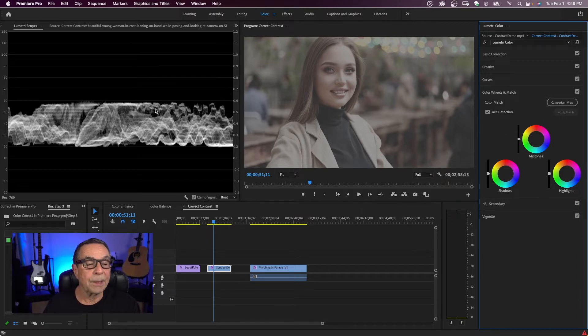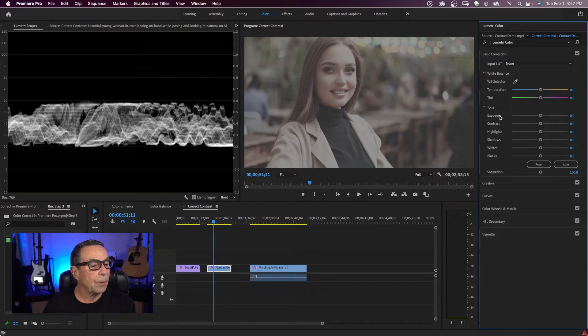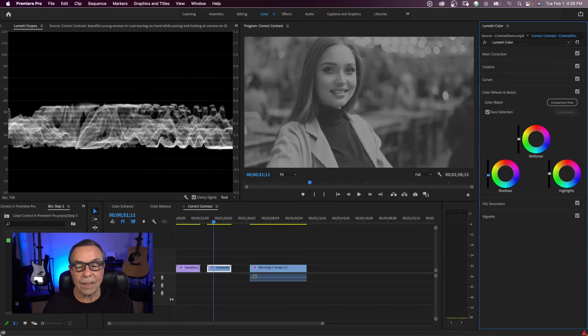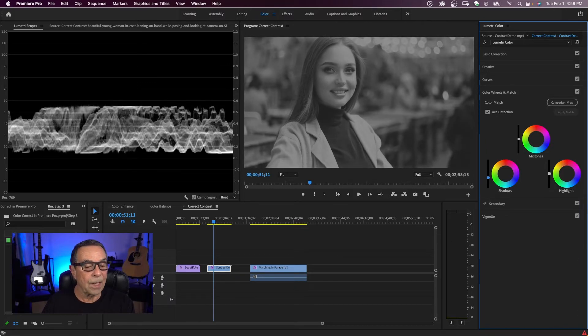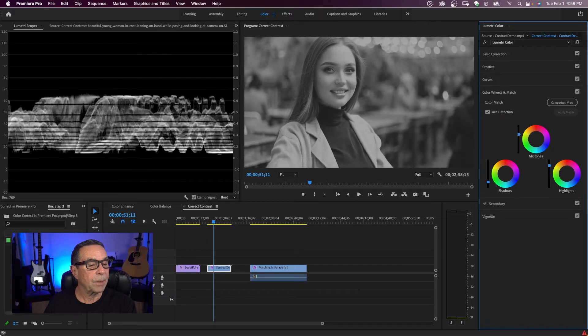So here we go — we're going to adjust our luma, which is our brightness, using the waveform scope set at luma. First, come over to the tone and saturation and take the saturation all the way down — that's going to help us see our luma better. If you want to bring your saturation back, just double-click on the adjustment. I'm going to take all the saturation out, then come down to the color wheels. We're going to bring our shadows down — you can see the shadows starting to come down on our waveform — then bring up the highlights, and then bring up the mid-tones.